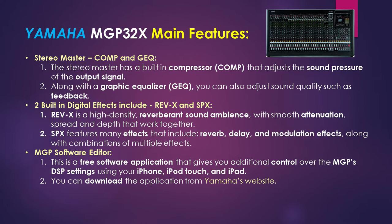Another main feature is the stereo master comp and graphic EQ. The stereo master has a built-in compressor that adjusts sound pressure for the output signal, and it also has a graphic equalizer. The next feature is a built-in digital effects processor, which Yamaha calls the Rev-X and SPX. The Rev-X is a high-density reverberant sound ambience with a smooth boost, spread, and depth that work together. SPX features many effects that include reverb, delay, and modulation, along with a combination of these multiple effects.